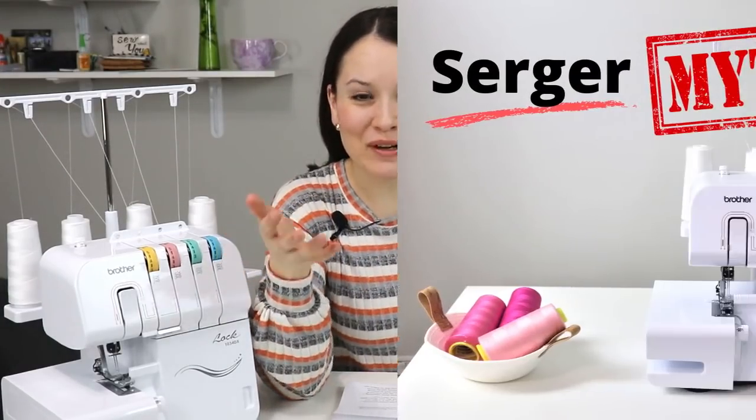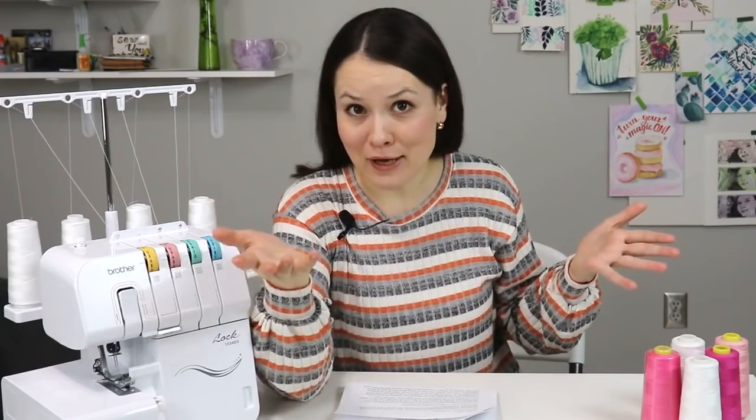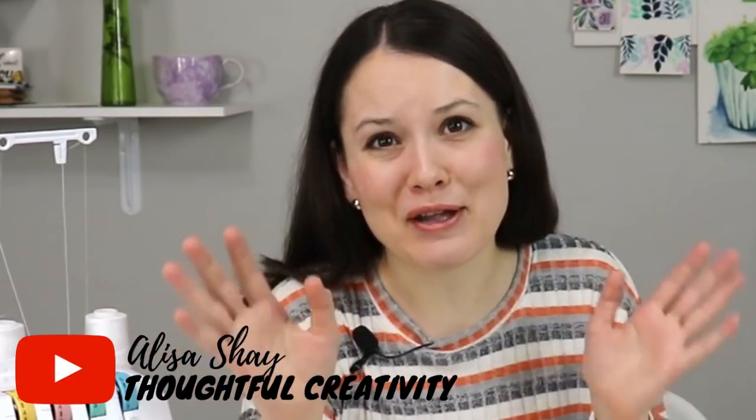Following the video where we busted some myths and widely spread assumptions about sergers, you guys who already have sergers at home had a lot of questions. So in this video, I will answer all of those and hopefully give you useful tips and tricks and some cards up my sleeve so you can continue sewing with your serger more efficiently with better success. Let's get started.